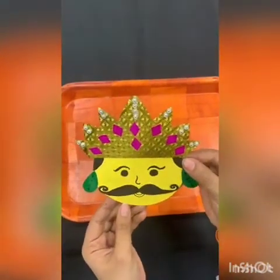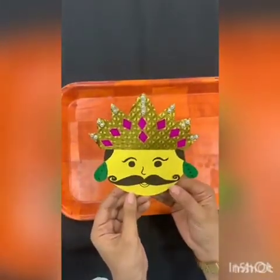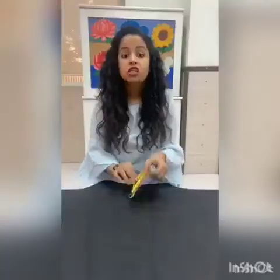Isn't it beautiful? Please do try this out. Everybody do try this craft and send us your pictures. Happy Dushara to all of you! Have fun, stay home, stay safe, take care. Bye bye!